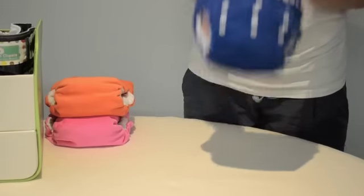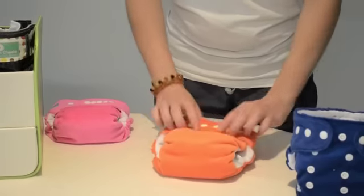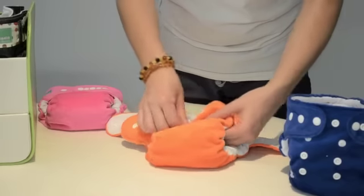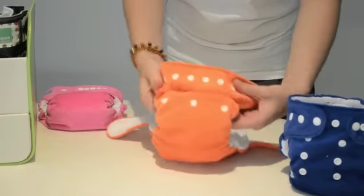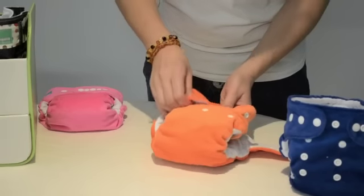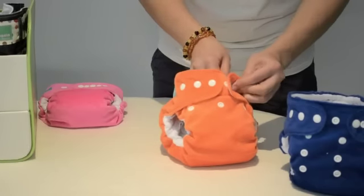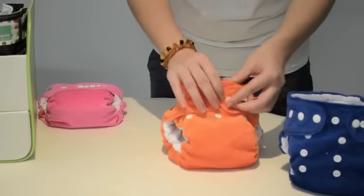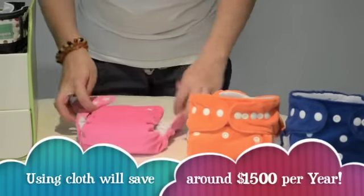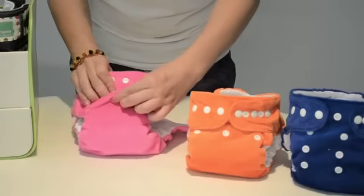These can also be used to pull up and down for toilet training. For the medium setting, snap the rise snaps up to the first placement, then adjust the side tabs where needed. For the small setting, snap your rise snaps on the highest setting.